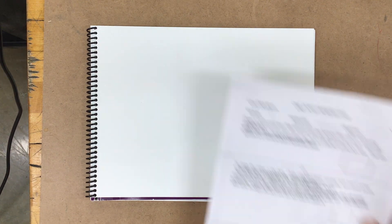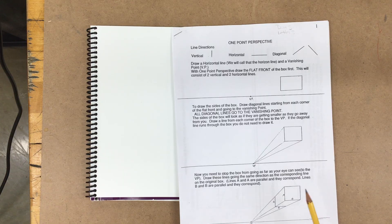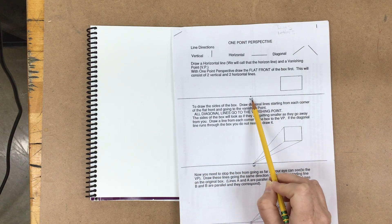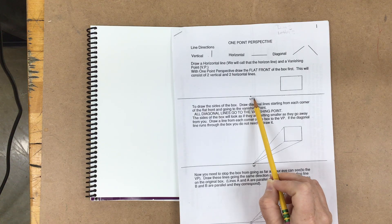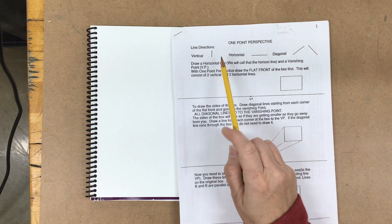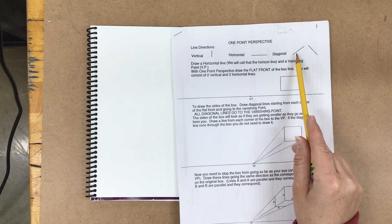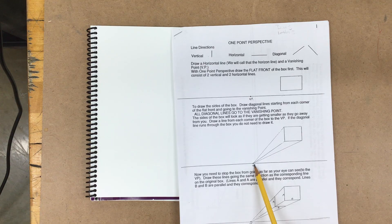We're going to do a little bit of one-point perspective. In one-point perspective you will have a horizon line with a single vanishing point. With one-point perspective you have either vertical lines, horizontal lines, or diagonal lines, and those diagonal lines typically go to your vanishing point.